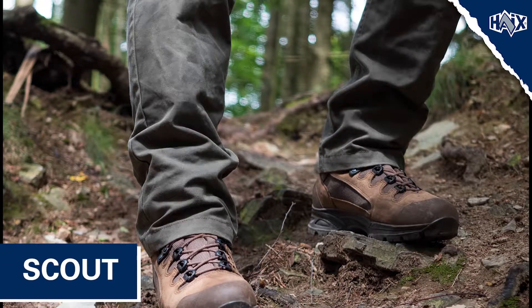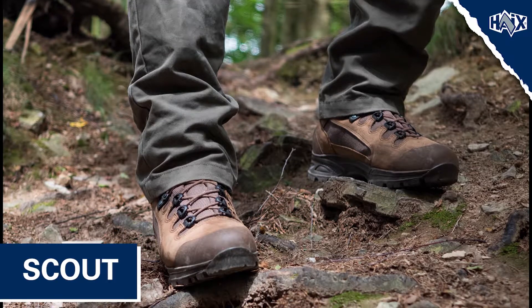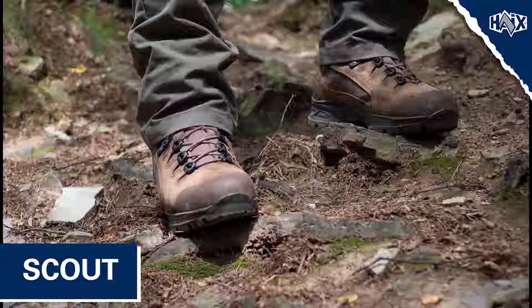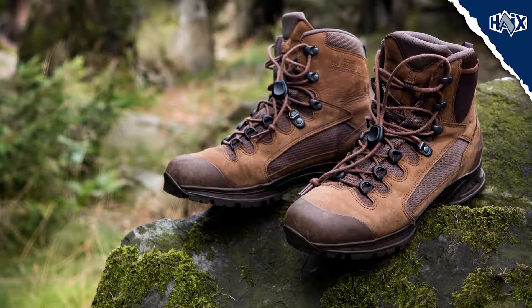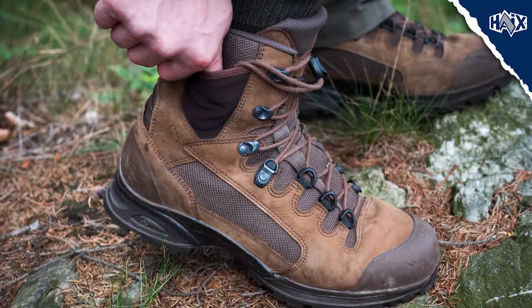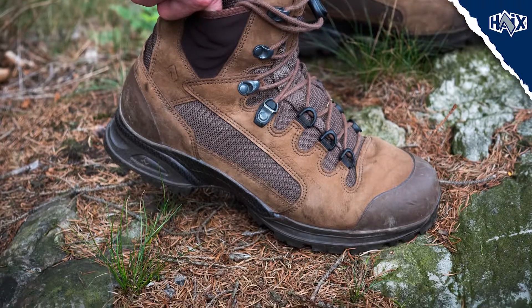The Scout is our newest multi-functional boot and is perfect for those who enjoy hiking, hunting, and other outdoor activities. This boot has all the hallmarks of a Quality Hikes product: comfort, durability, stability, traction, and water resistance.